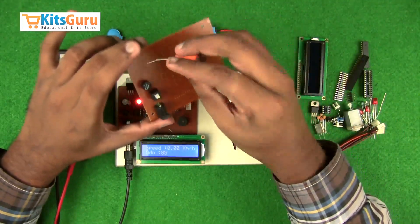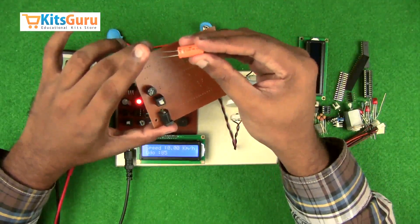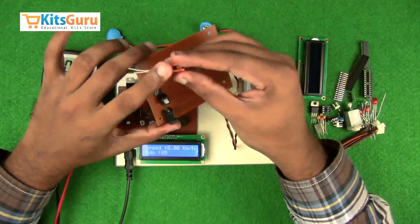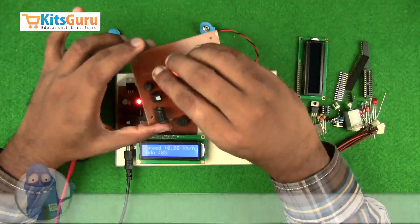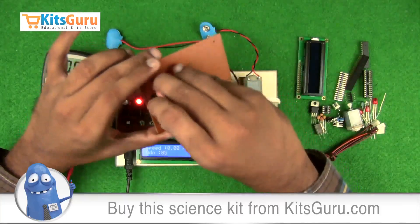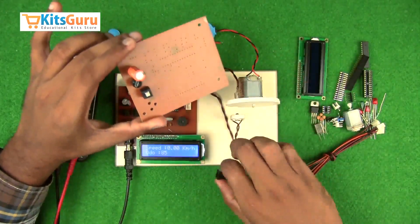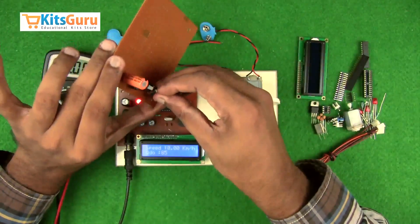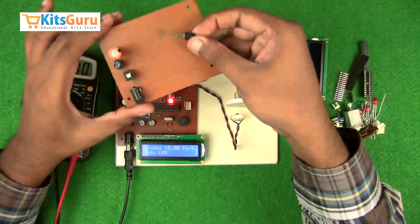To remove ripples from the DC signal, insert the electrolytic capacitor. This component has polarity — the longer stem is the positive terminal. If both stems are equal length, the stripe on the capacitor indicates the negative terminal. While inserting, ensure the positive terminal of the capacitor aligns with the positive terminal of the bridge rectifier.